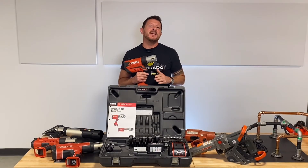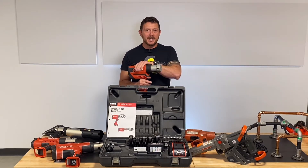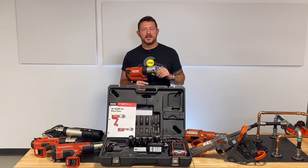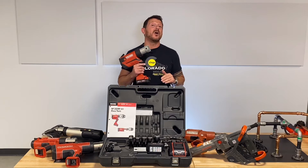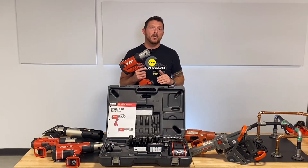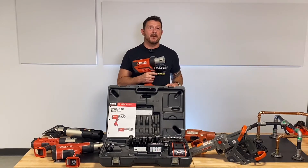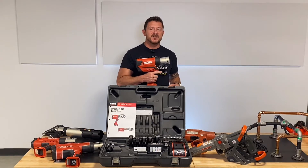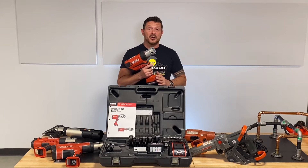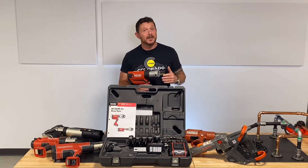The RIDGID RP350 — I have wanted to do a review on this tool for a long time, but I wanted to get it in my hands and work with it a little bit to really see what it could do. And let me tell you, this tool is awesome. It's super lightweight, coming in at seven pounds without the battery. It is super compact and very ergonomic. Just the positioning of this tool and how it fits in your hand and centers itself over your forearm with a jaw installed — it's super wieldy. It's really cool and it has a lot of really nice features.